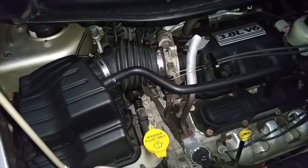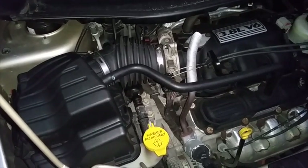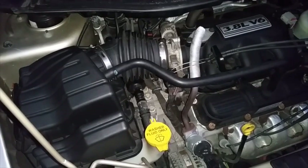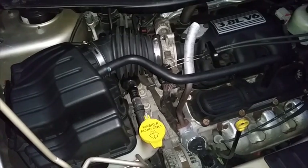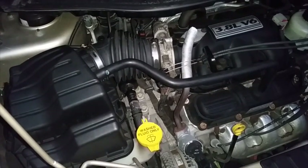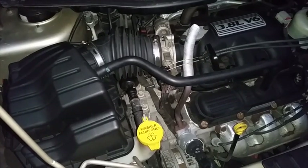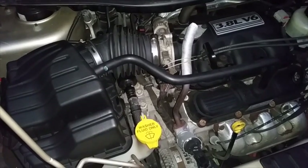So that's all there is to cleaning out the throttle body and extracting the various sensors on your 2006 Dodge Grand Caravan SXT with the 3.8 liter V6 engine, although this should work with the other Chrysler minivan family as a whole, as well as the other various engines that were offered.